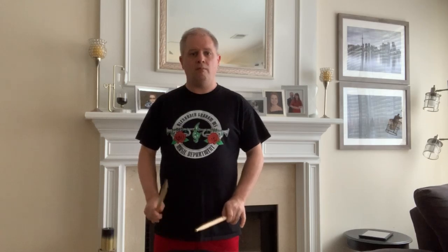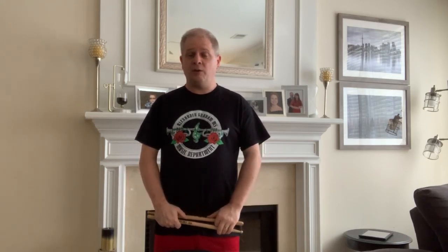Let's go ahead and try it together. [Performance] It wasn't perfect from me by any stretch, but you get a good idea of what we're working for on this one. Great one for us to work with. Happy practicing!